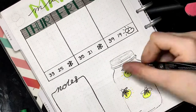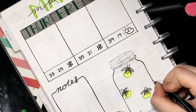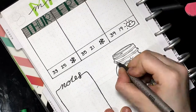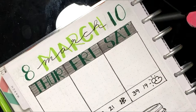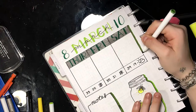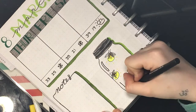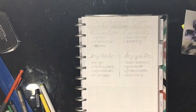Then I'm using a Prismacolor Premier Fineliner in 0.005 to add the details of the wings. Then I take the 0.8 Prismacolor Premier Fineliner to go around the outside of the jar, and for the rim edge of the jar I use a Copic Multiliner in a 0.3. I go back through and add drop shadows to the outside of the jar, the notes column, and the bottom of the days of the week. Then I'm taking a light gray and a dark gray Crayola Super Tip to color in the top part of the mason jar, and then I'm taking my 0.8 and 0.005 fineliners and adding details to the inside of the jar.